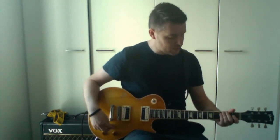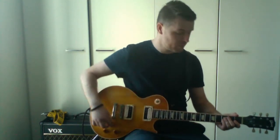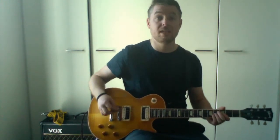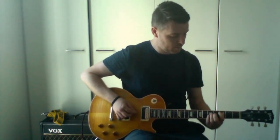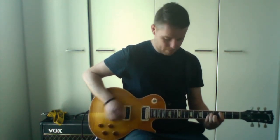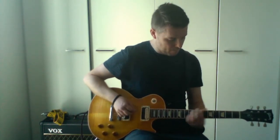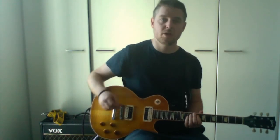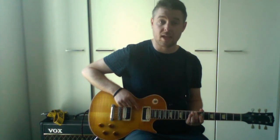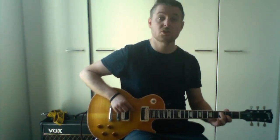That is a power chord. So let's say you want to go and play a power chord on the second string down, which is an A — you're using the same shape. So let's say we want to play a C power chord: you can play that power chord on that first string all the way up here if you want — that is a C — or you can play it down there, which is also a C.